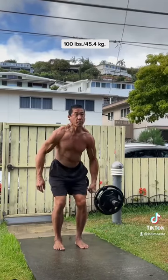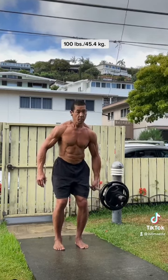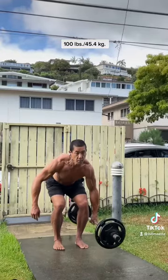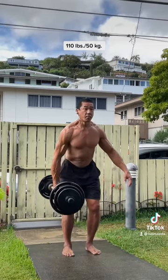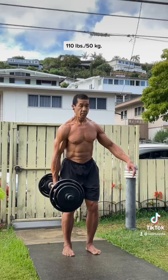Unlike even other versions of the suitcase deadlift — say a dumbbell or a kettlebell version — with those implements, you can just grab them, push, lean in a direction, and you've technically lifted the weight. Most likely the load will be resting in some way against the outside of your thigh.